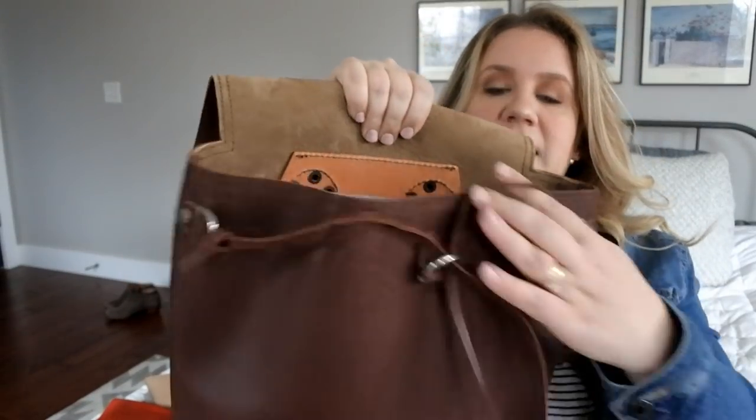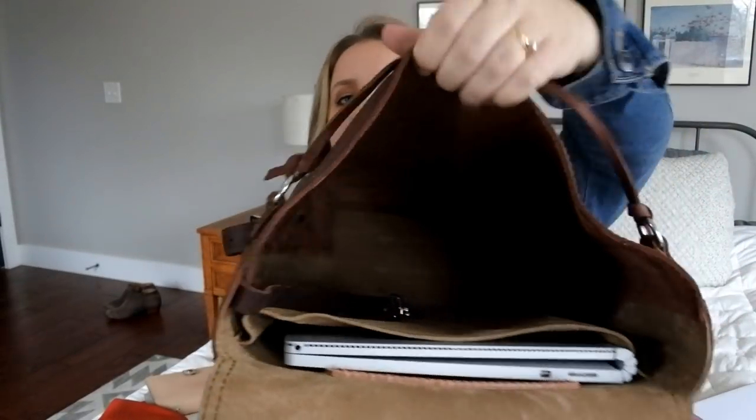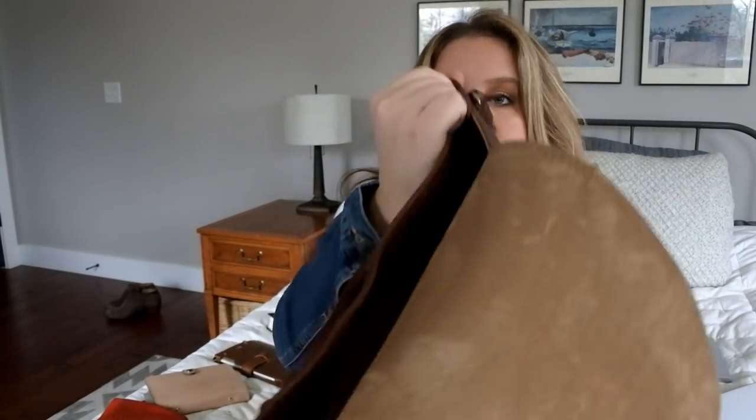The back pocket has pigskin lining, it's floppy and has some good depth — it would work really well for cables and wires that go with your laptop. Let me demonstrate: this is a 13-inch Surface Book and it fits without being a tight fit. You have good flexibility in what you put in there. I just have the Surface Book with no sleeve covering it — I haven't found one that fits snugly on this and generally I don't even use a sleeve.